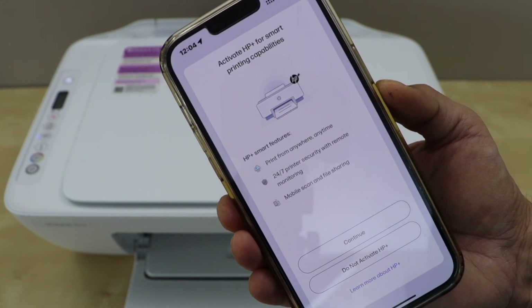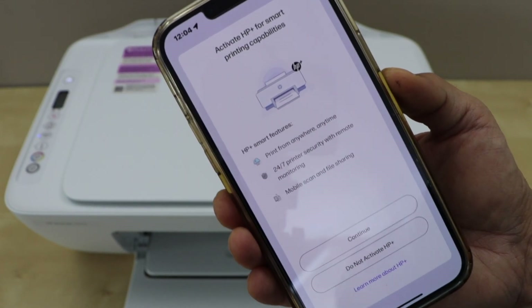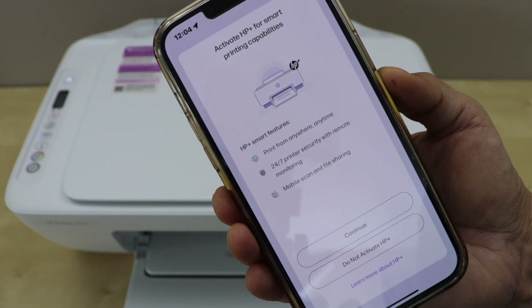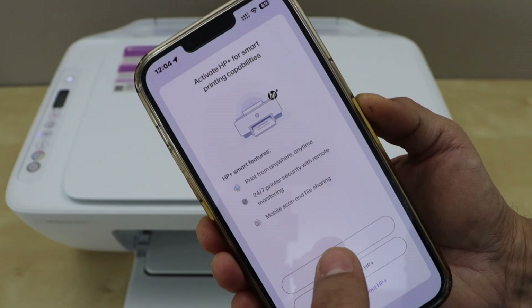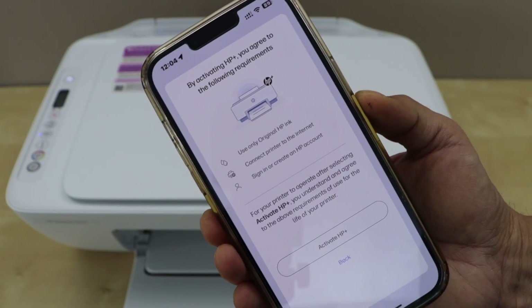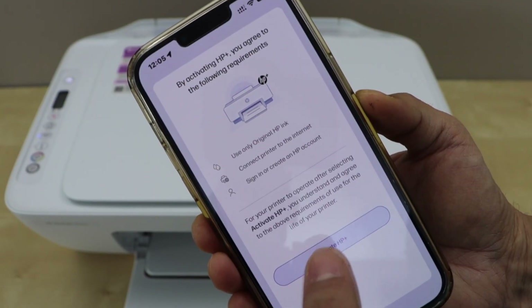Next is to activate HP Plus for getting more print capabilities. If you don't want to activate, you can click on 'do not activate HP Plus', or you can click continue. Click 'activate HP Plus'.